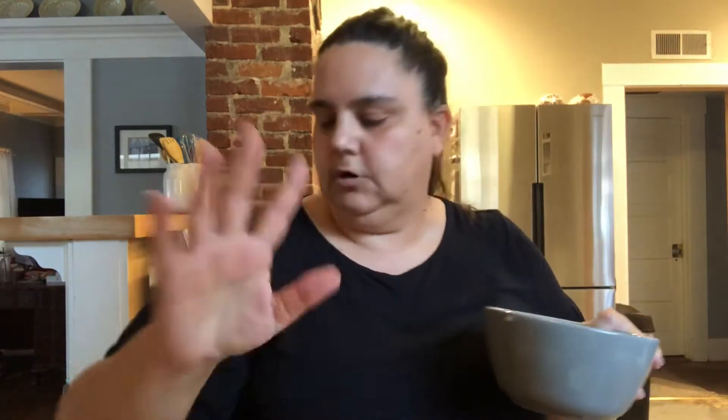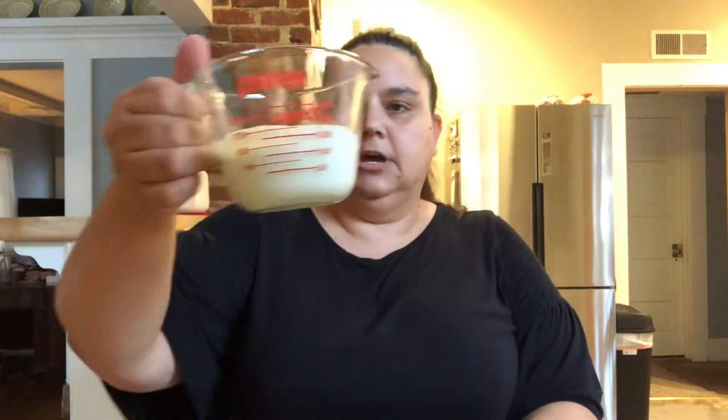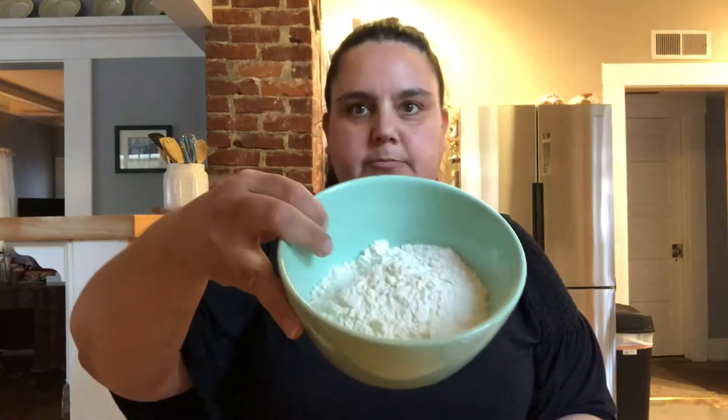We have a half a cup of unsalted butter which I'm gonna melt, a cup of berries — you can use frozen but I have fresh because I went to the farmers market. Two-thirds of a cup of packed light brown sugar, a half a cup of whole milk, a half a teaspoon of kosher salt, a teaspoon of baking powder, and a cup of all-purpose flour.